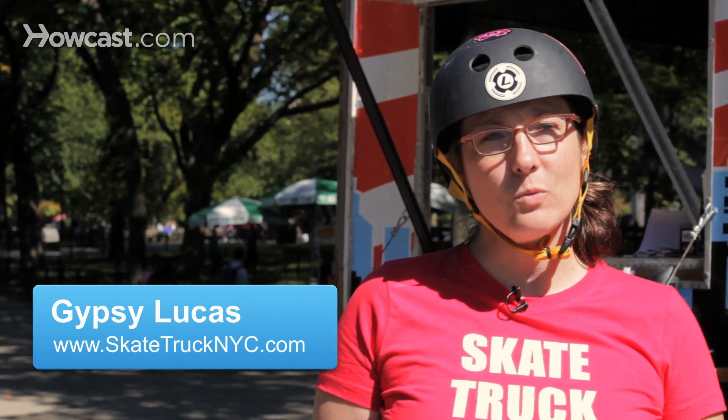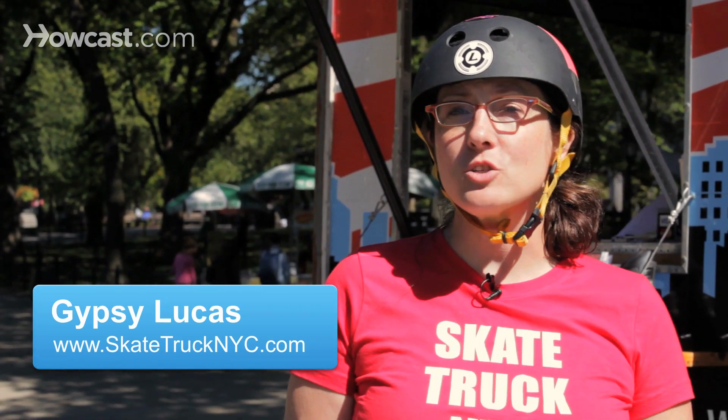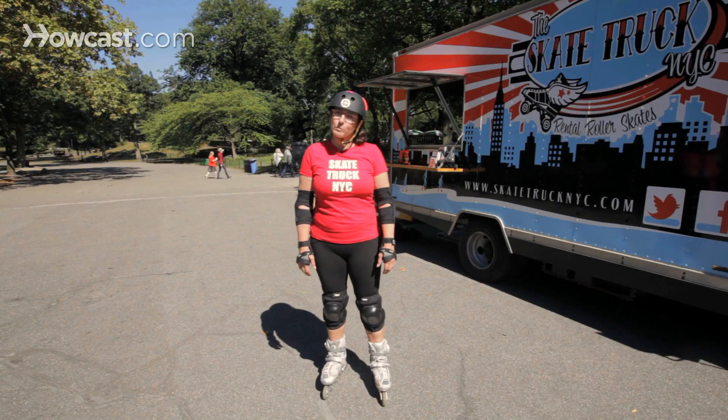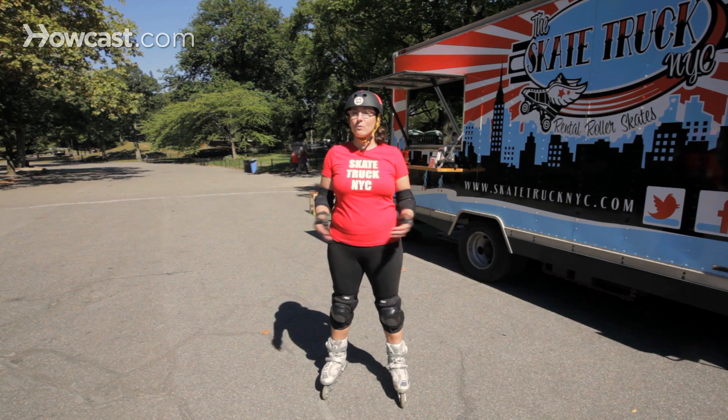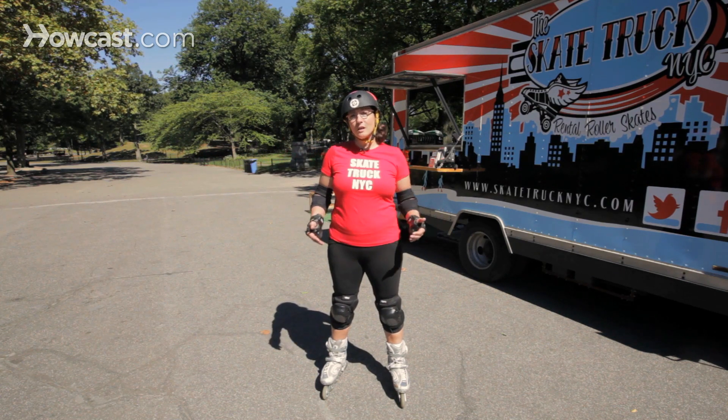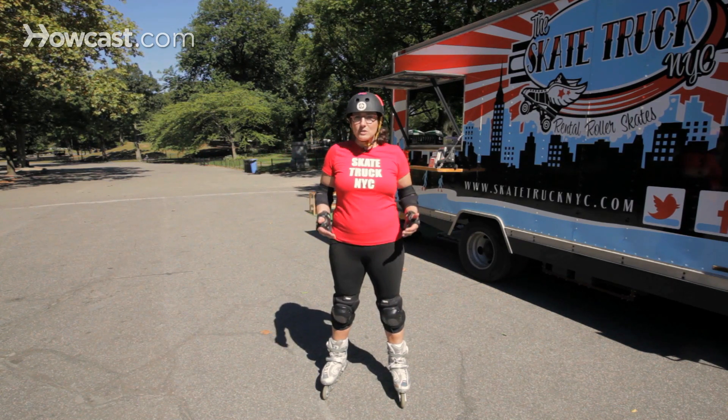Hey guys, Gypsy from the Skate Truck NYC. Today we're going to talk about street skating tips for inline skates. Whenever you're rollerblading around the streets or the park, you want to make sure first of all that you skate within your means and don't skate in areas where if you have to stop quickly and you're not very good at it yet, just try to avoid those until you can get some practice time in.